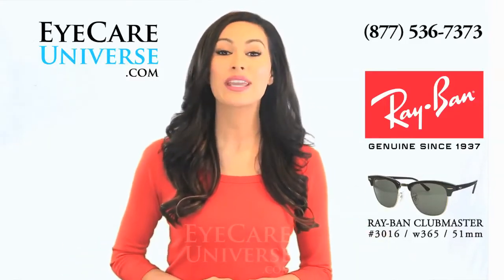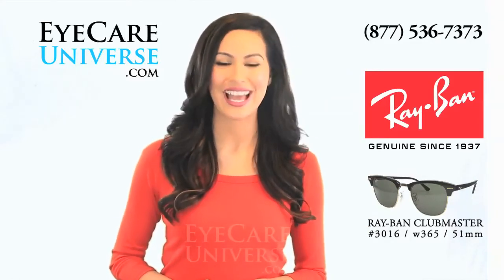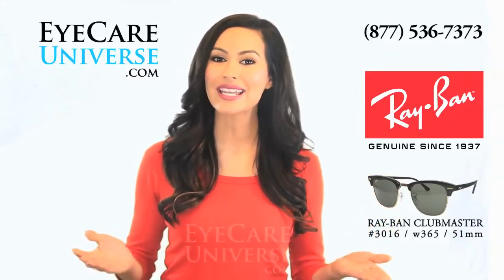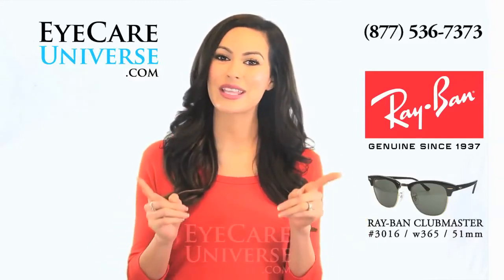And remember, at iCareUniverse.com, we can make these prescription sunglasses if you want to. As with all of our brand name frames, we offer free return shipping so that you can try them on at home, and send them back free if they're not right for you.